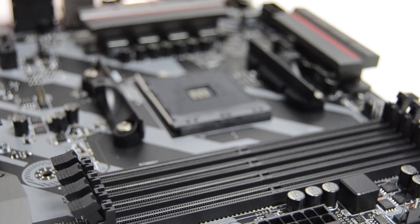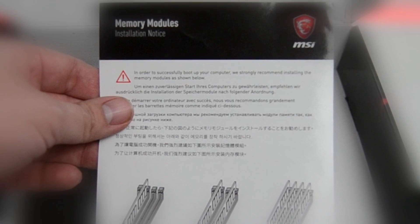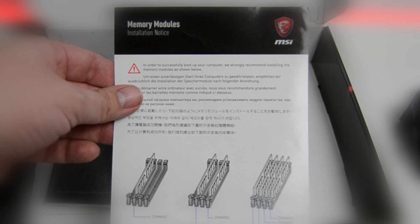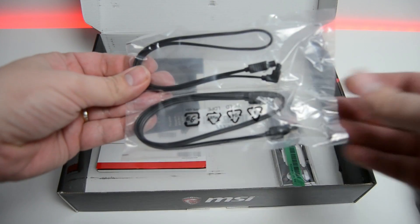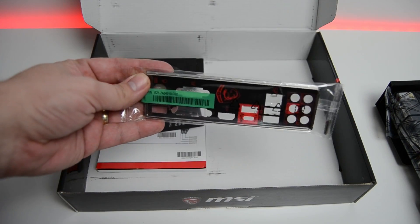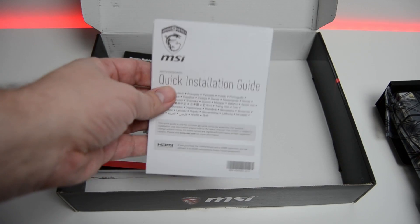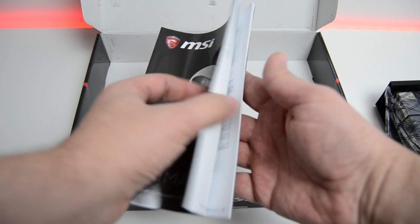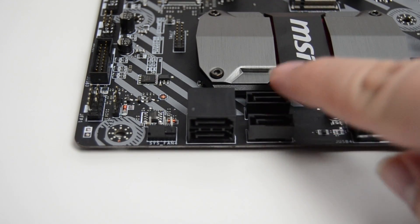You also get a handy leaflet which guides you to the correct slots to use depending on how many sticks of RAM you have. Other accessories in the box are two SATA cables, the IO shield, a driver DVD, a reminder to register leaflet, a quick install guide and a nice thick manual. For storage there are four SATA connectors on the edge of the board.